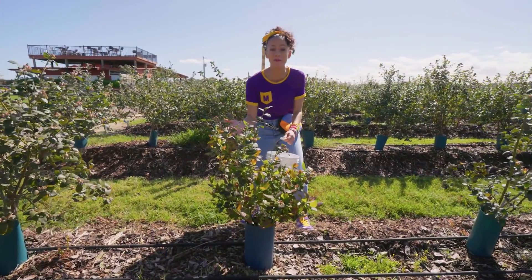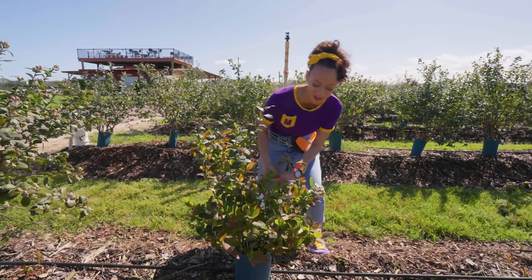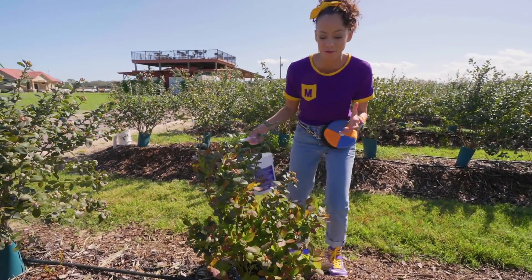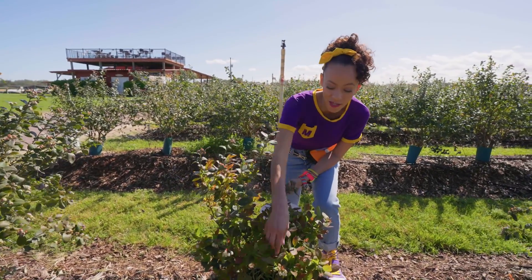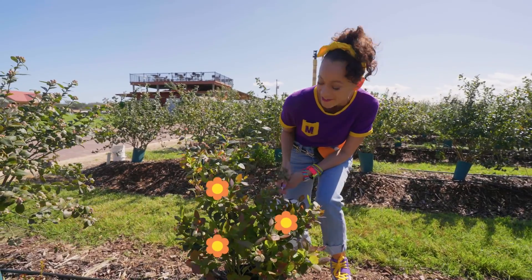It's a baby blueberry shrub. It's much smaller than the other plants we saw, but one day it's gonna grow nice and big and full and have a ton of blueberries on it. You'll notice on the young plants, they have little flowers. So cute.